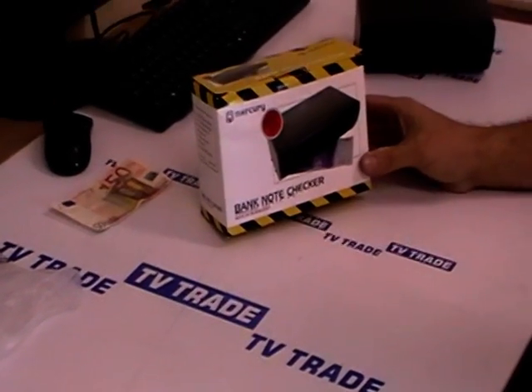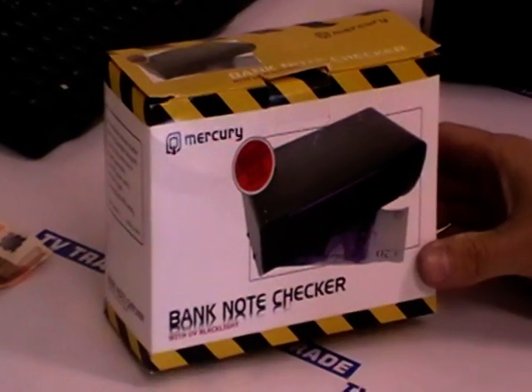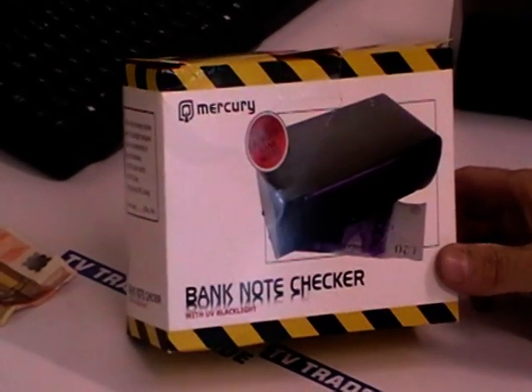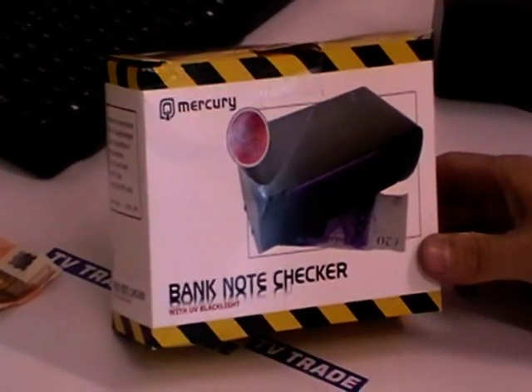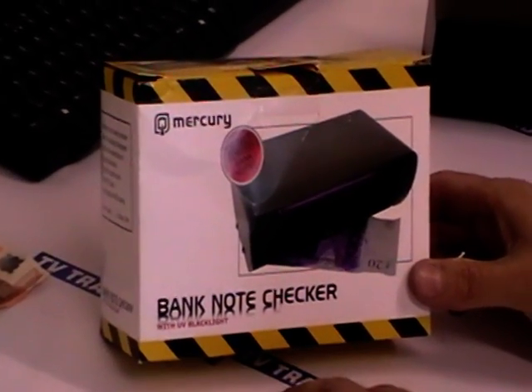We're demonstrating a new product on the tvtrade.ie website. It's somewhat unusual and not a normal fit for what would sell on the website, but I think anybody in business probably should invest in a banknote checker.